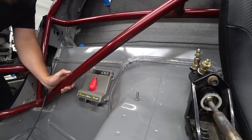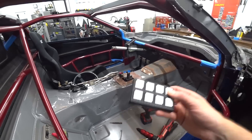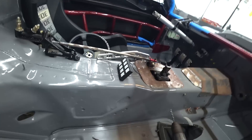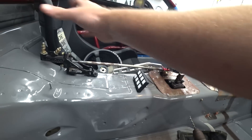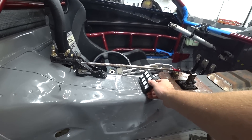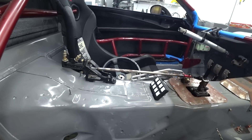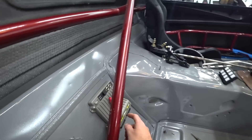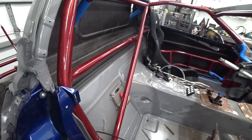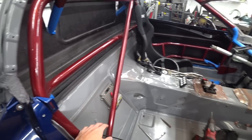One electronic mounted. With that mounted, I want to decide where we're going to put the keypad. I originally was going to just put it on the dash, but I like the idea of having it down here, super close and easy to get to when you're fully strapped in. We could make a little box for it right there. The PDM is right here so it's just a super short run - keeps things simple, keeps things together.